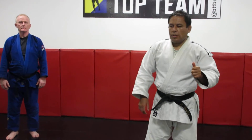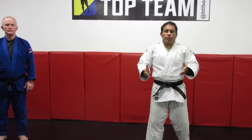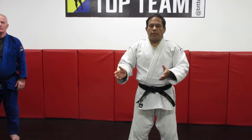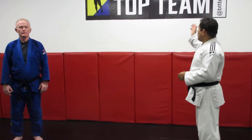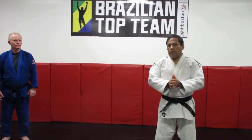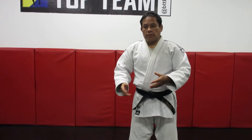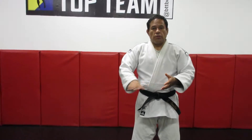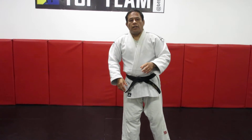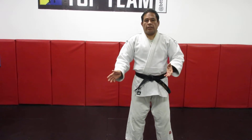Hi guys, we are practicing now some techniques because we are doing social distancing at the Brazilian Top Team. We are practicing some workouts for people that can learn some sweeps or some leg techniques basically. We are doing by ourselves — that means shadow or solo techniques.